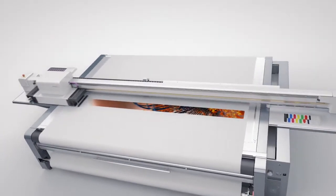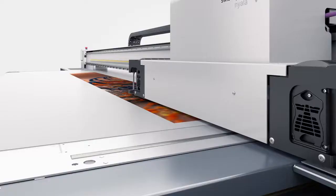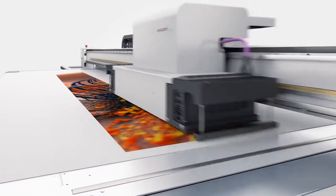Continuous images are printed with the beam in stationary position. Printing is done at full vacuum. The vacuum releases briefly for feeding and on goes the printing, seamlessly.